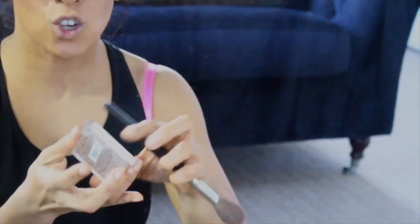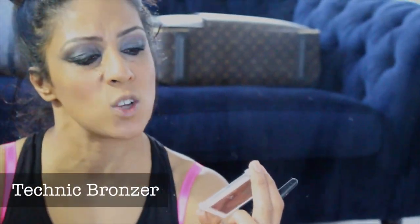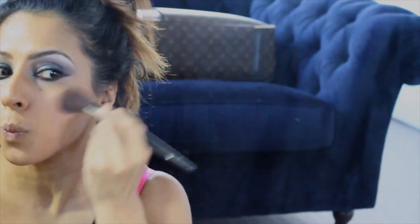Then I get the normal blusher brush and go to a bronzer. I actually got this from a pharmacy store, it's called Technic and it was like £1.50. Get your normal blusher brush, dab some on there, and blend it along the lines we've done, blending to the top.